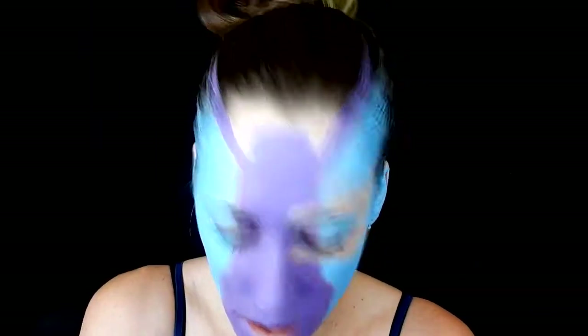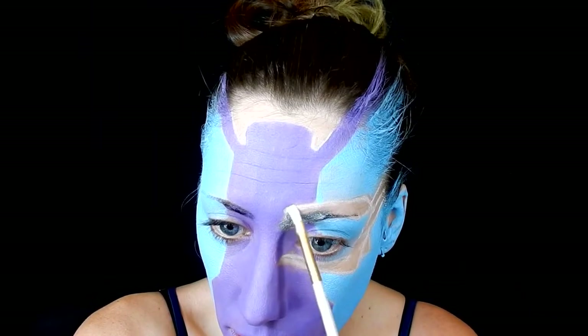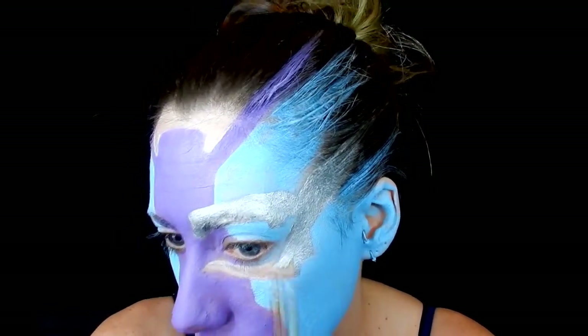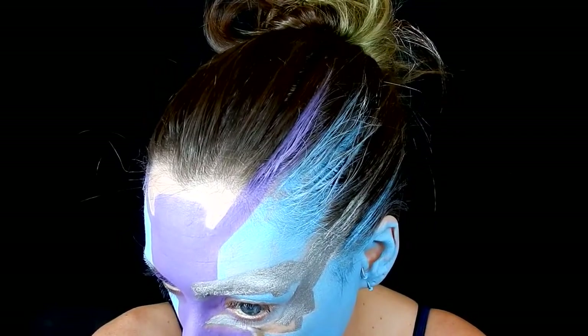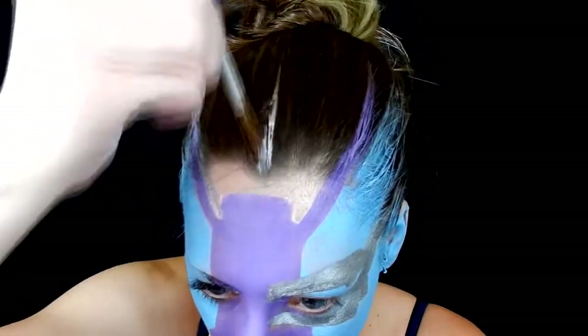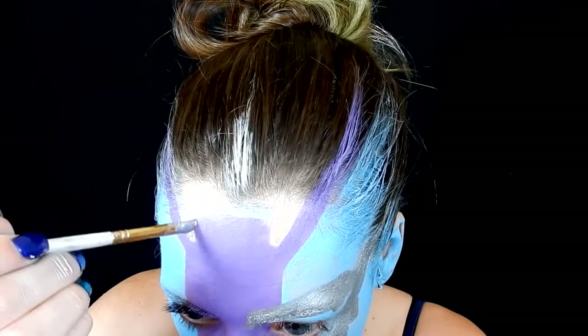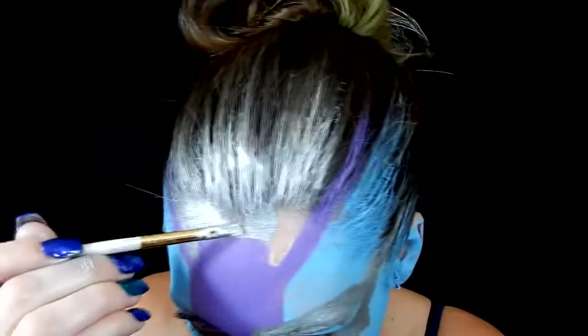Next I'm taking silver from Mehron and filling in the eye section as well as the forehead section — this is all just the base and I'll add detail later. I'm also dragging all the colors — the purple, the silver, the blue — into my hair, because she's actually bald but I don't have a wig cap so I painted my hair.